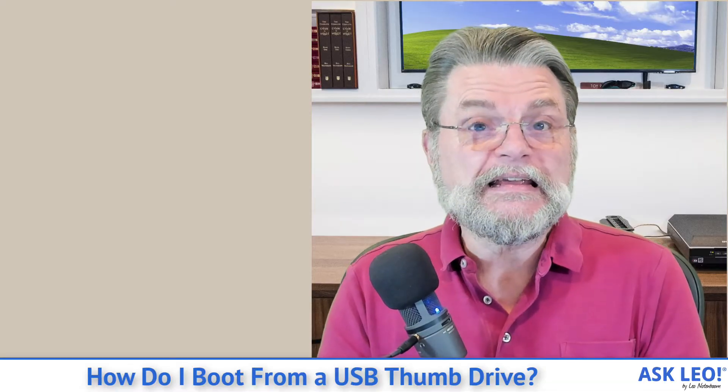If that boot option key is present, that could be a direct route to exactly what you're looking for. Insert your USB stick, reboot your machine, press whatever that boot option key is while the machine is booting, and you'll probably be given a list of devices that you can boot from. Select the USB device and you're good to go.